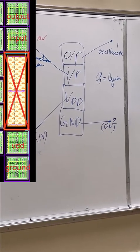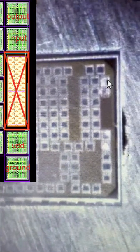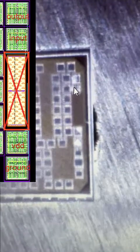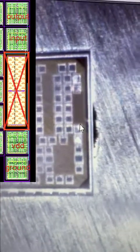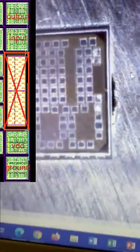For the previous lab we had 10 volt, so we should remove that. Now we have one volt VDD and ground. To be clear — this is the microscope view. Our goal is: this one is the output, this one is the input, this one is VDD, and this one is ground. The TA already set up everything very nicely.